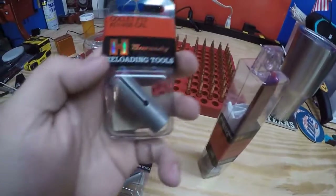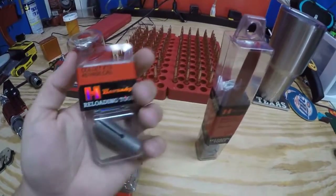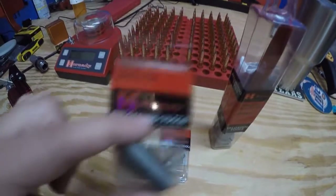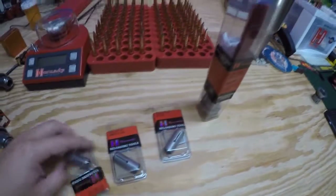I also bought a collet. It does not come with any — you'll need these. This one's for .45, this one's for .223, and this one's for .30 caliber .308. I still need to get one for 9mm.